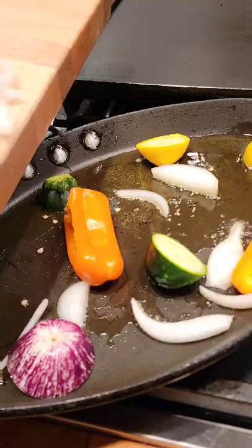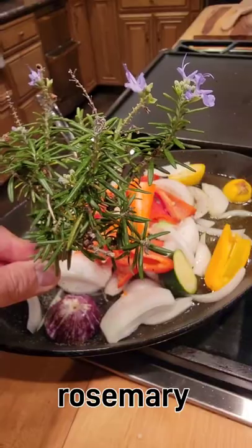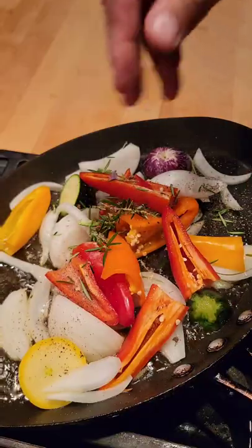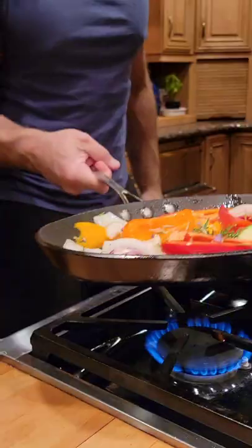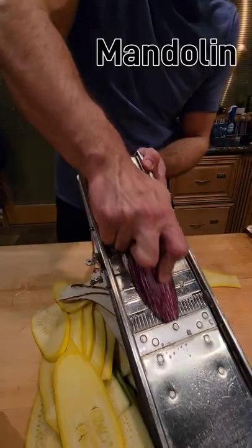We're going to sauté these over medium heat with some olive oil, salt, pepper, and fresh rosemary. You don't need much. While those are working, we're going to slice some veggies on a mandolin.